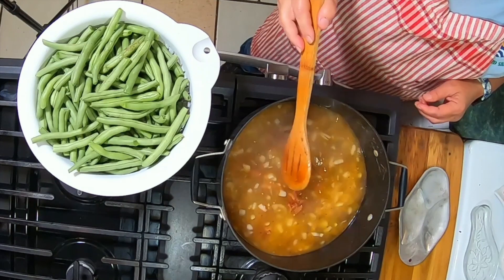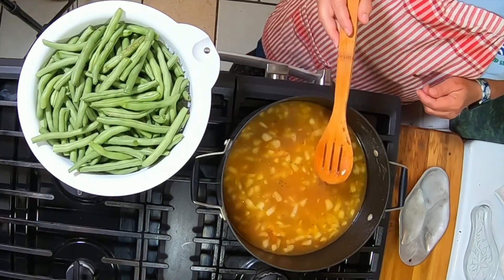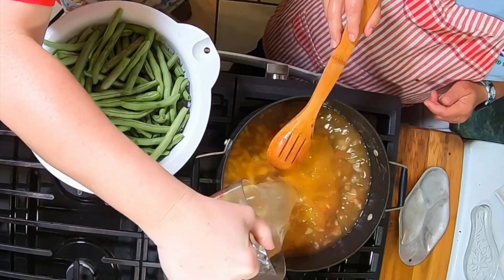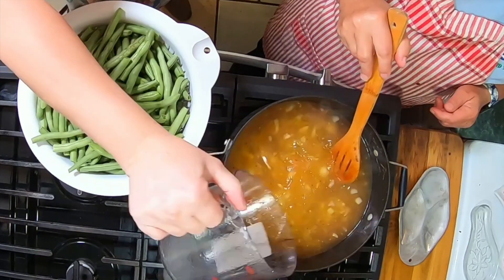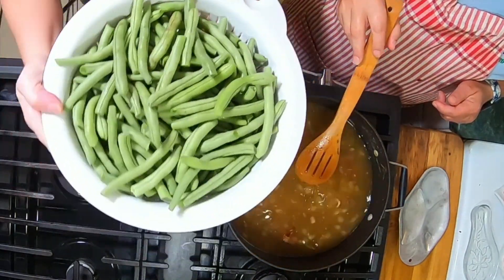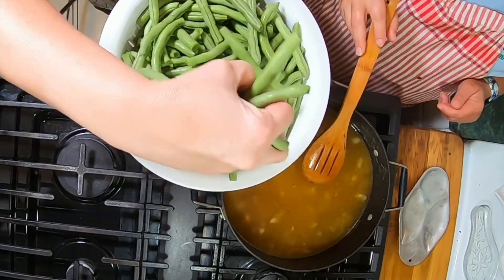We just cooked our chicken thighs for our chicken pot pie, so we reserved the liquid from the chicken thighs and that's what we're using right now for our green beans — so we did not have to use store-bought chicken broth. Yeah, you make your own.